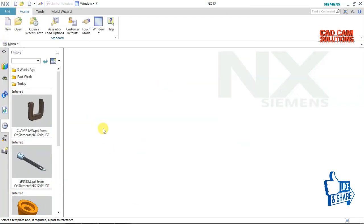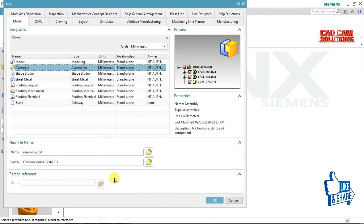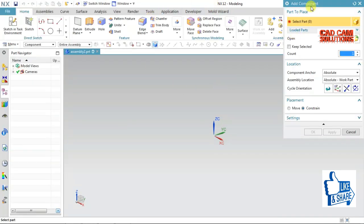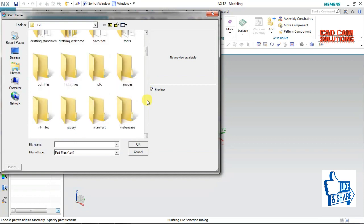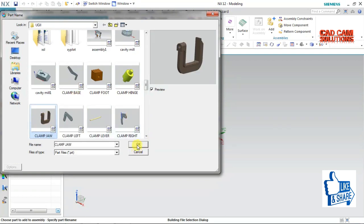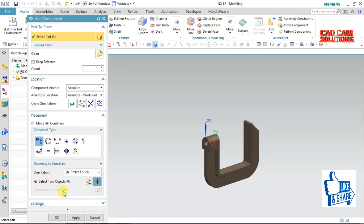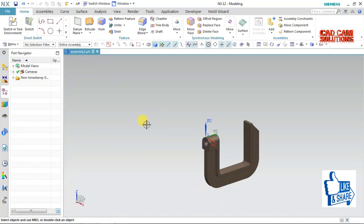We will assemble these parts. We will select this part — this is our fixed part. This is our main clamp. We will select this part. Do you want to fix this component? Yes. The first component is fixed.